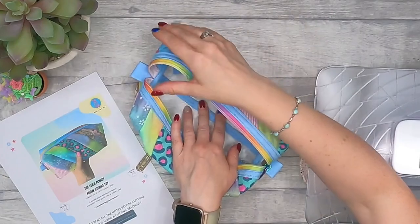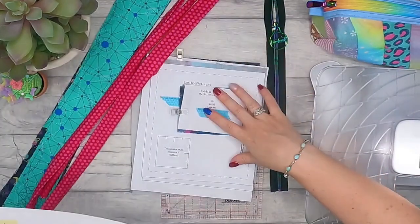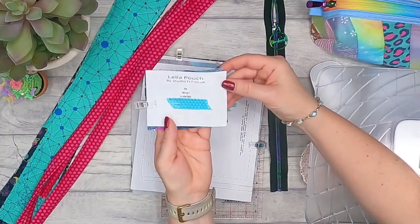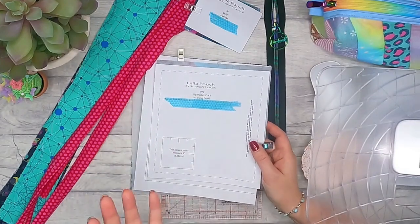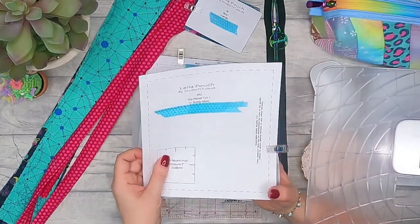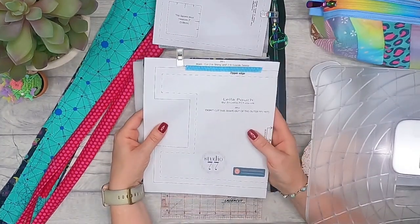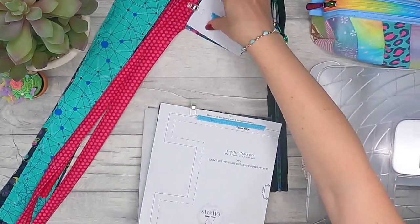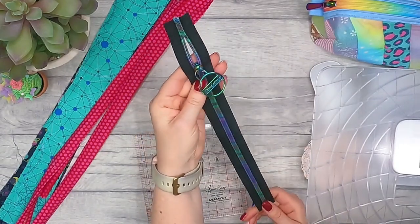There are no curved edges, so all seams are straight. I'll take you through it step by step. Print off the pattern and cut out your pattern pieces - we've got tabs, so cut out two of those. None of the pieces are interfaced, which makes it really quick and saves time and money. We've got a slip pocket - cut one of those - then the main shapes: cut two of those and two of the fusible fleece.